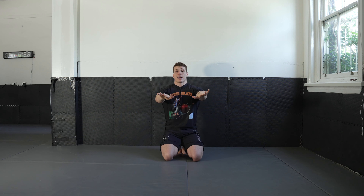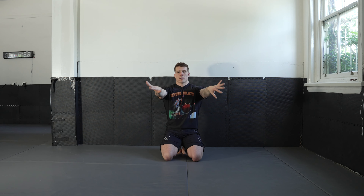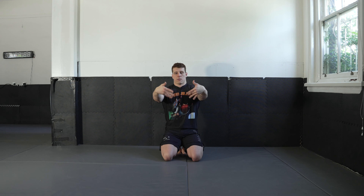Now bring your hands out in front of you and just rotate your wrists inwards. And out. Reverse directions.